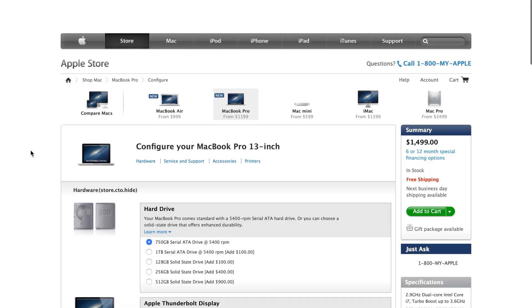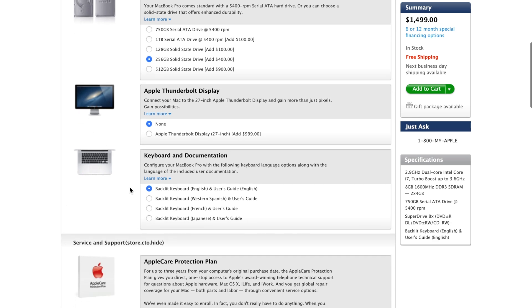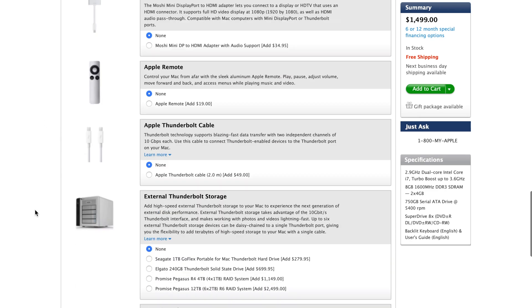So why wouldn't Apple use SSDs as standard? Price. Back in 2012 for the exact same laptop, the 256 gigabyte solid state option was a $400 upgrade. Looking at the Apple site from 2012, you can see all the one-to-one services and, surprise surprise, lots of dongles — Apple truly are the dongle kings.